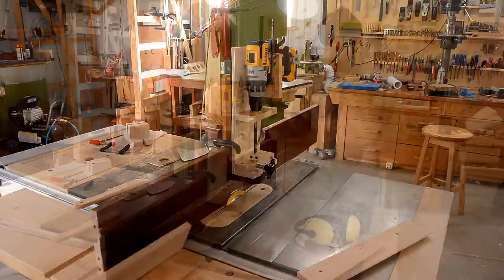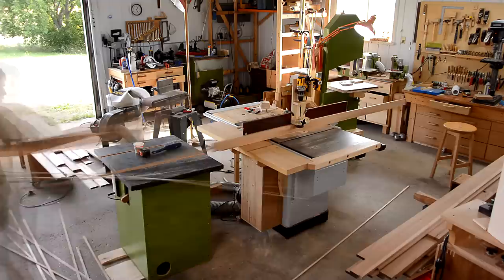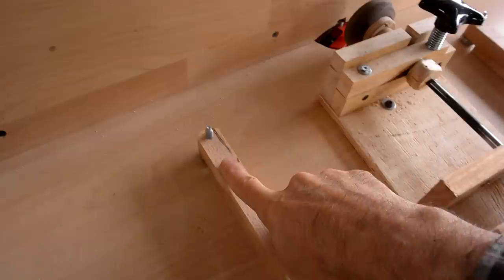Wow, that actually works. I got my power feeder jigged up on the router table, plus two little roller skate bearings to help press the wood against the fence. Let's see how that goes.